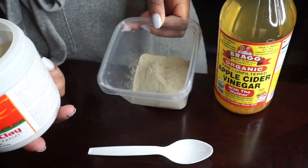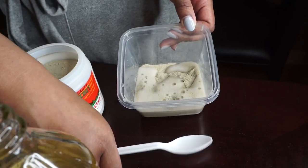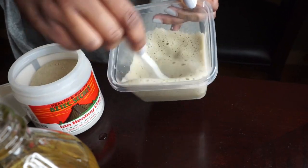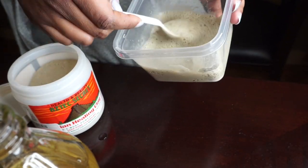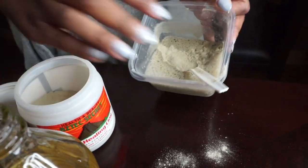I'm going to go ahead and start by adding some of the clay to my bowl and then adding some of the apple cider vinegar and just mixing that up. I don't have any exact measurements because this is basically just eyeballed — you just want to continue mixing until you get the consistency that you want and you have enough for your hair.